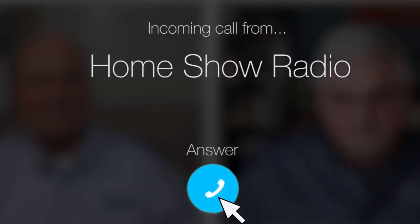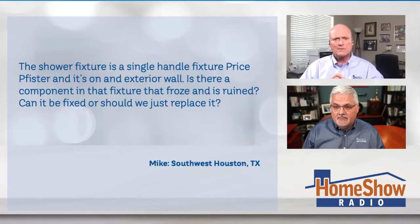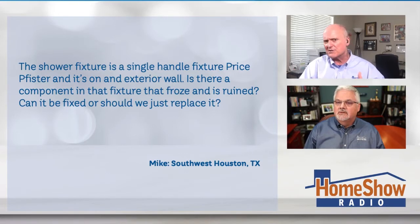Ask Tom on Home Show. Mike from Southwest Houston has a question about a frozen shower. It hasn't been mixing right since the freeze. Mike writes to us.